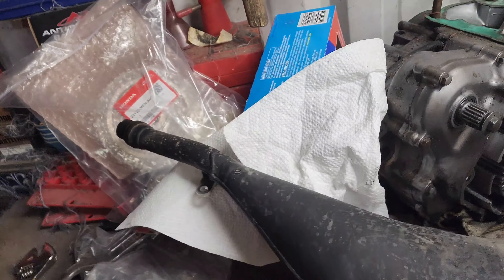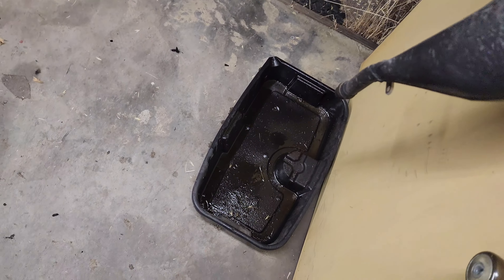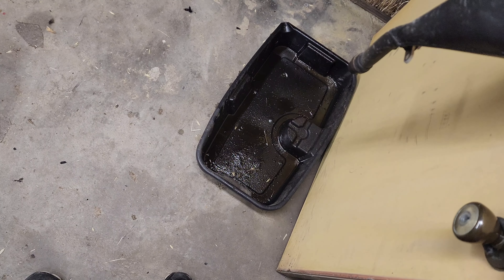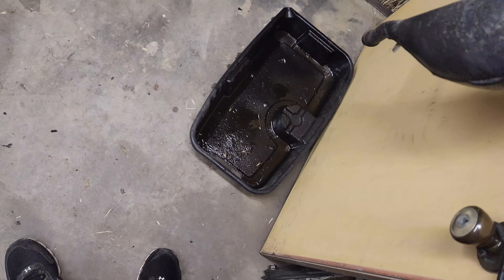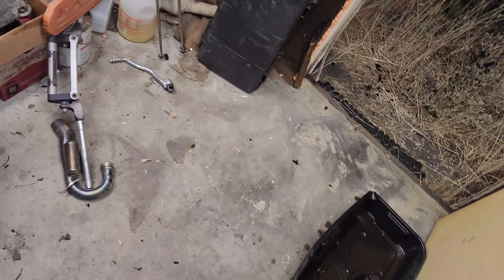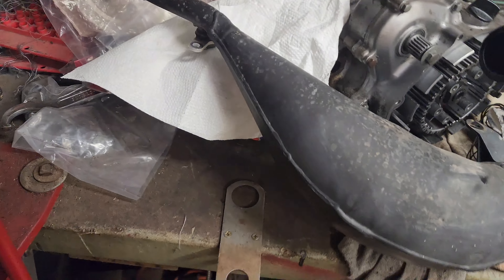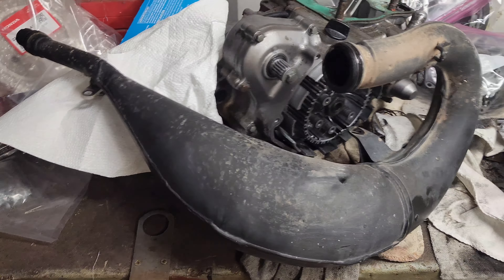There was a little bit — it dripped out like two drips. There ain't enough inside that pipe to even worry about. It was like two little drips, but it isn't running so rich that it sets up the whole pipe or gets the whole thing filled with oil. It's just running a little rich.